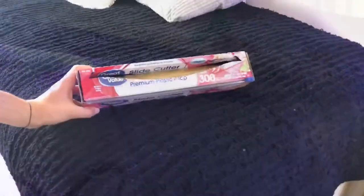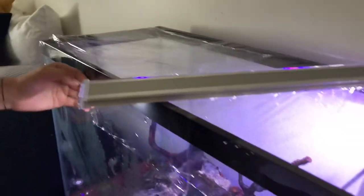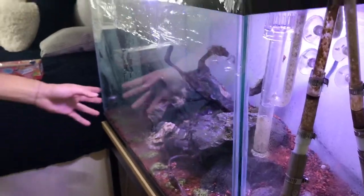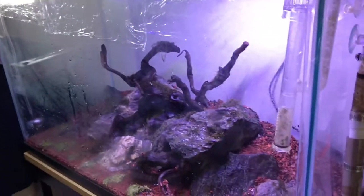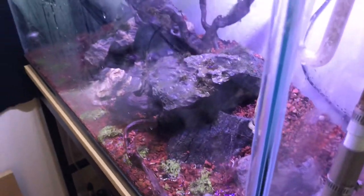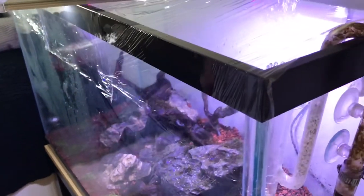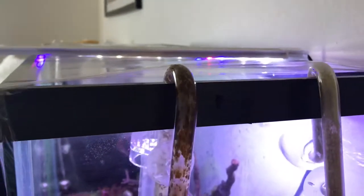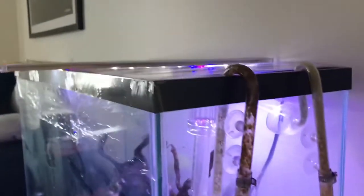We just use regular store-brand saran wrap and saran wrap the top of the tank. This is going to hold in a lot of the moisture, keep it nice and humid in there, because these are aquatic plants so they do require that humid environment. With the dry start method, you want to do that, and I'll talk a little more about what it takes. We do have this little area here — this is just for air exchange, because you definitely don't want it airtight. You're just trying to trap that humidity in there.